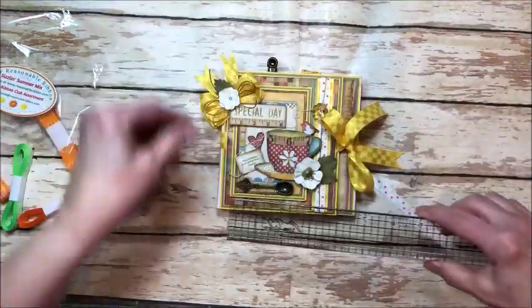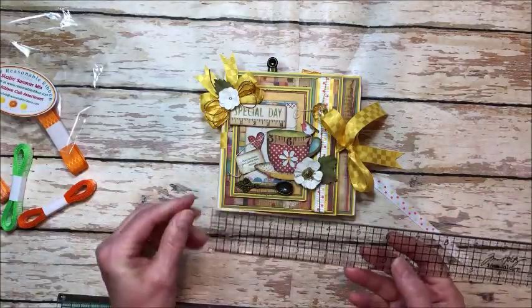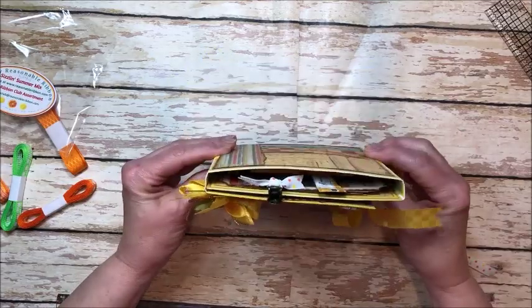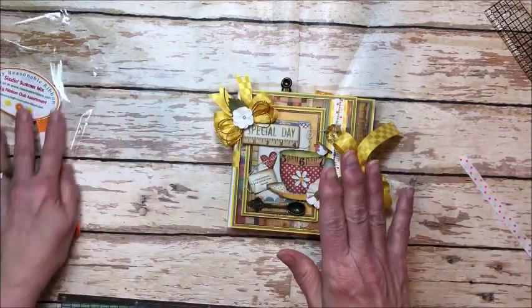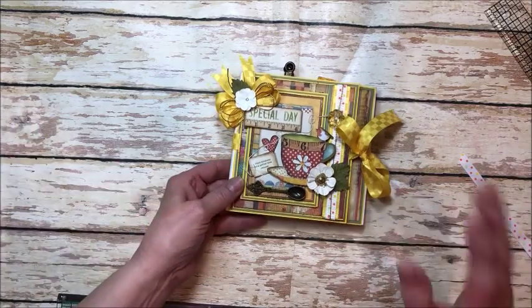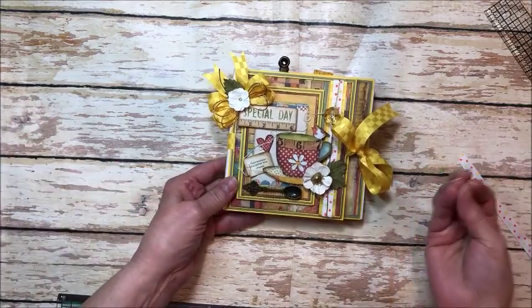This measures five and a half by five and a half and it's a little tri-fold. I love making these because they are super quick and easy. They're a nice size and they make a great gift.